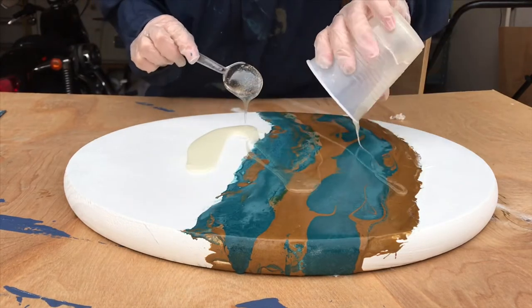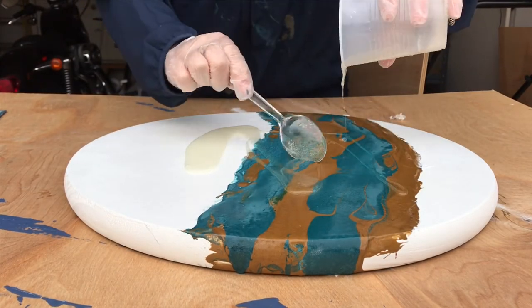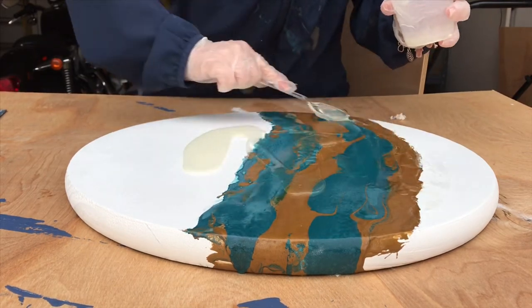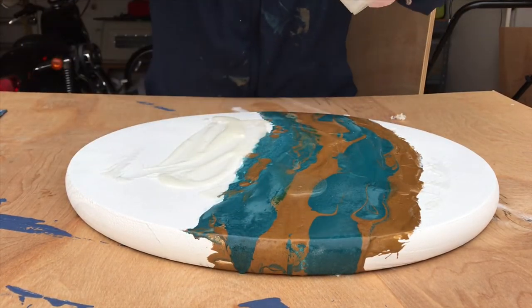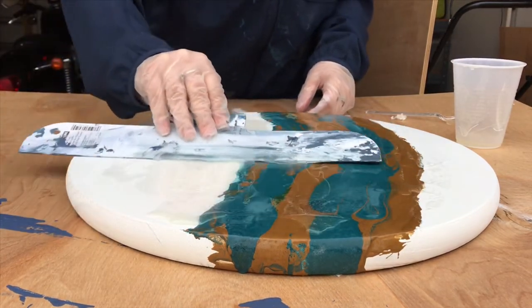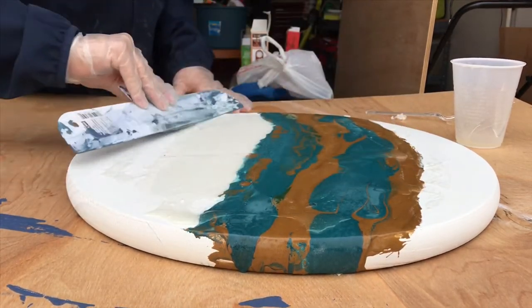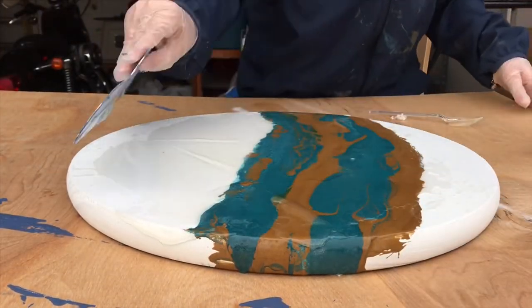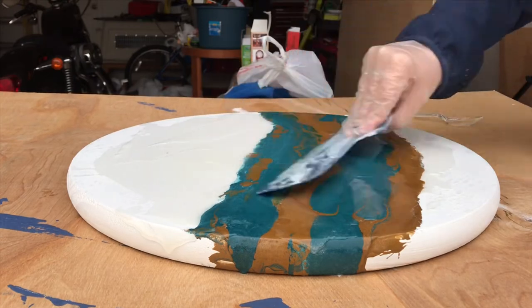Now I'm just pouring the epoxy evenly all over the tabletop. It's very important to make sure you let it dry on a level surface — this right here is not level at all, it's literally just a piece of wood on top of sawhorses. So I'm just going to quickly spread it out evenly and then take it inside to an even table.